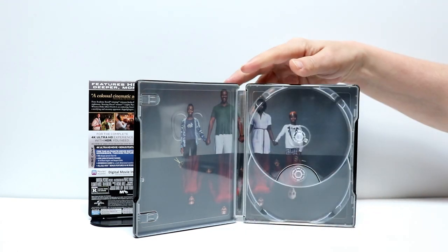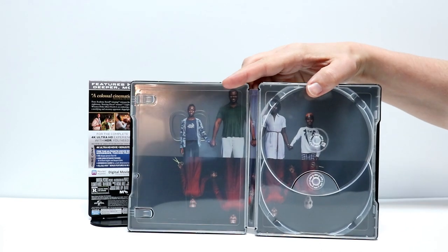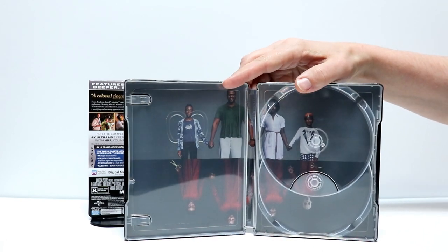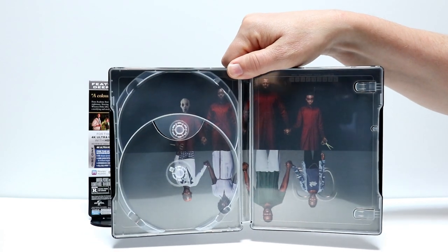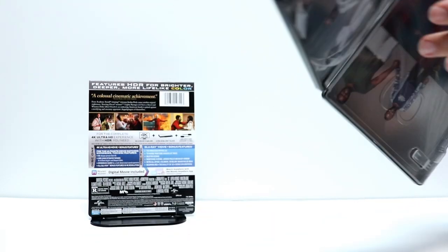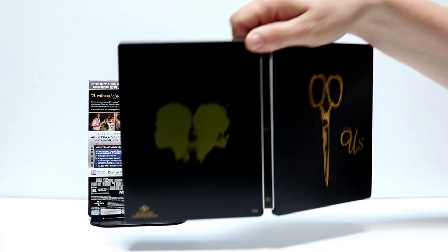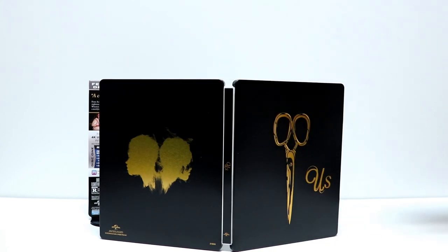It's got some really nice artwork on the inside. I really like the way that they did this one. You have the family here on the top, and then of course you have the alternate family on the bottom. I really like the way that this looks — really nice artwork. And here is the complete front and back opened up. I really like this. This is a great Steelbook.